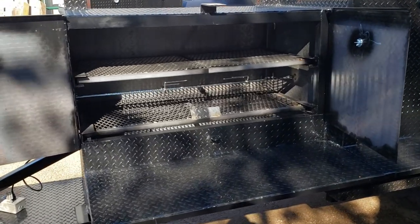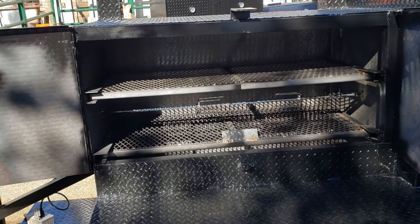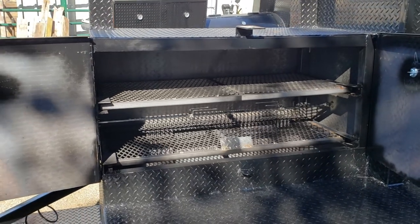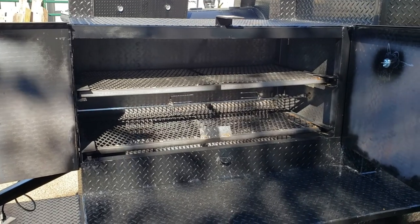Everybody wants to have rotisserie chicken, ribs, do a small hog. Rotisseries are a lot of work. We do the big rotisseries on the T-Rexes, and you're talking a couple thousand dollars to get those done.